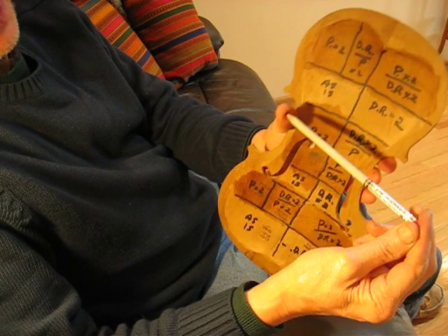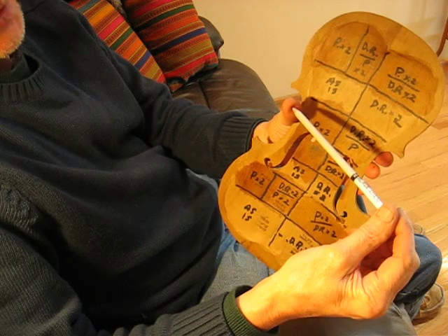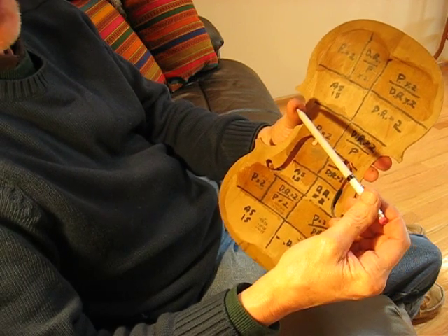And again, this is the special tapping principle. You'll see it under useful tools. Thank you.